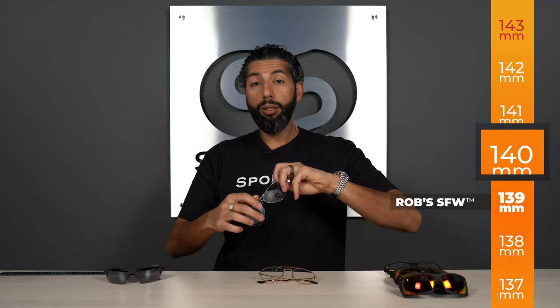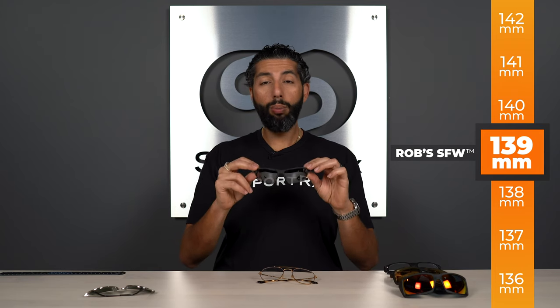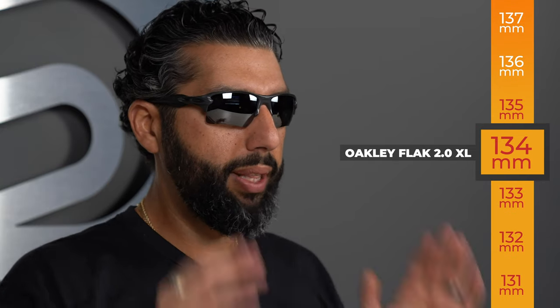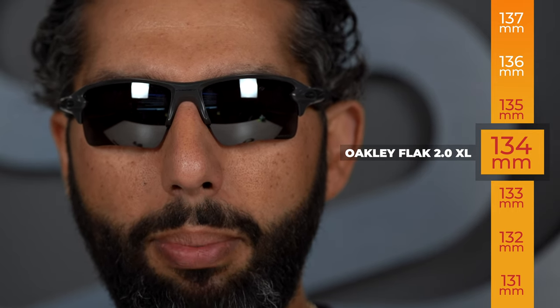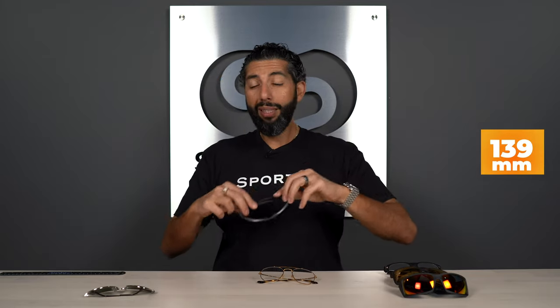Now let me show you something that doesn't fit me so well. This is actually our most popular frame here at SportRx — the Oakley Flak 2.0 XL, in a limited edition matte carbon color we did as a collaboration with Oakley, only available at SportRx. But if you notice, these are a little too small for me — immediately kind of pinching, not super comfortable, a bit too much exposed skin. They're just a little too small on my face. I have a big head and an SFW of 139, which is on the large to extra-large side, so these fit most people, but not me.